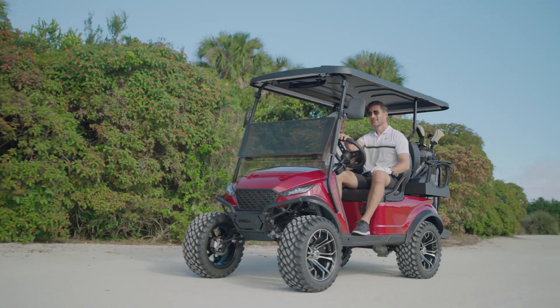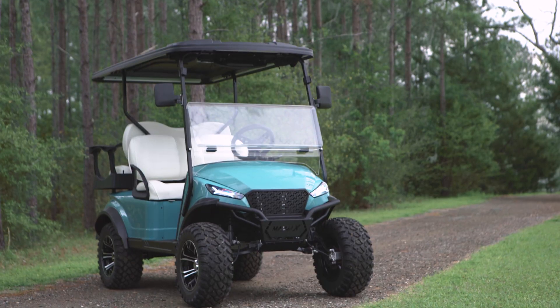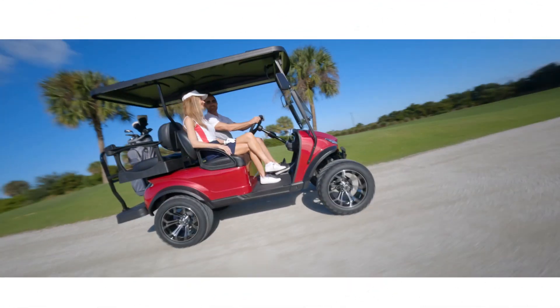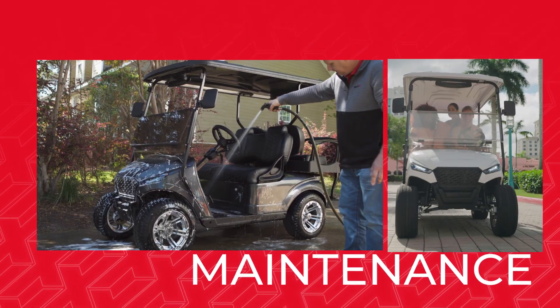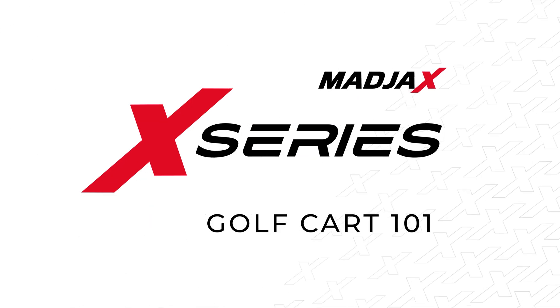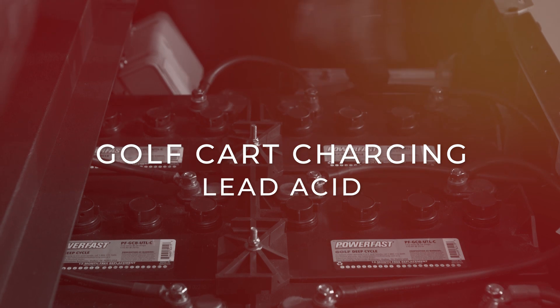Welcome to the Golf Carts 101 video series featuring the Madjax X Series, taking you through all the essentials in utilizing your new golf cart. In this video, we are going to focus on how to charge your cart powered by lead acid batteries.